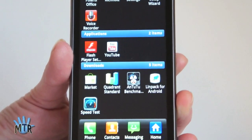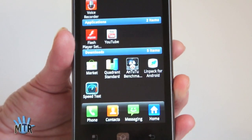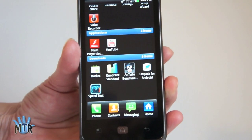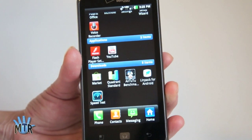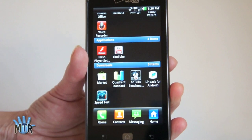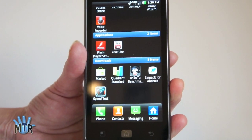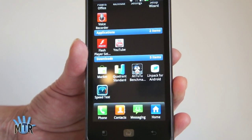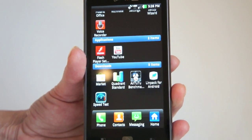In terms of benchmarks, the LG Spectrum does decently — middle of the pack for a faster Android phone but not exceptional. Battery life, sort of like the Nitro, is not a strong point of this phone. The Quadrant score is 2480, LINPACK is 65, ONTUTU is 5838, and Sunspider was 2432. So decent numbers but not really super fast.